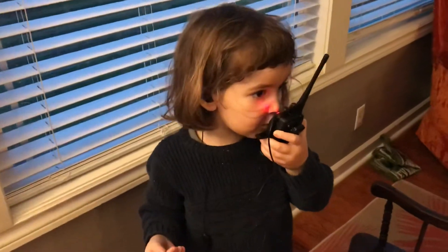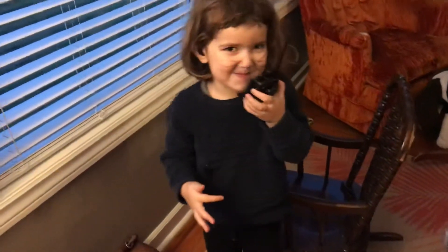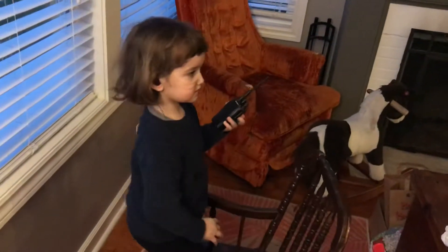Molly, I'm coming over to you. Over. You've got to stop talking and then pressing the button. You've got to press the button then talk.